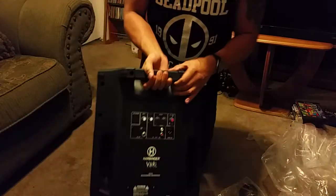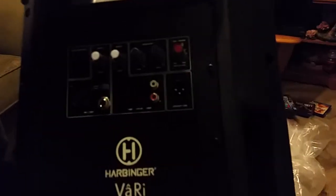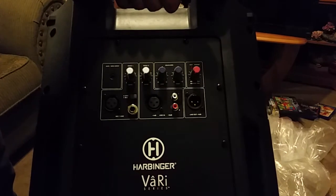And this is how the back looks like. Hope y'all can see that — I'll bring it up. Oh my god, it's actually really heavy. Simple. Alright, cool. I'll put that down.